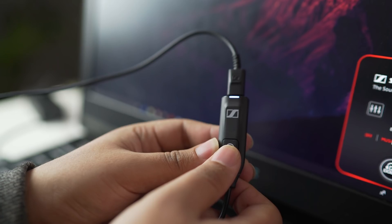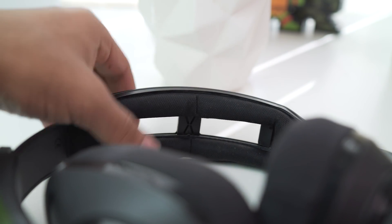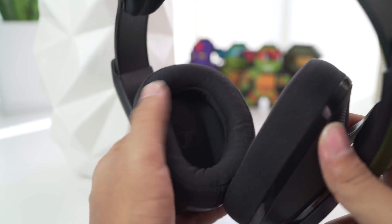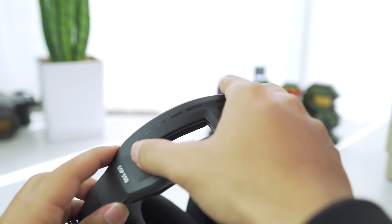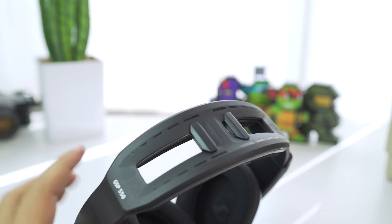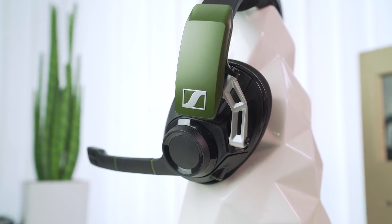Coming to the comfort, this headphone is amazing. The foam pads on the top are soft and the ones on the bottom are a little tighter but can be adjusted by the slider on the top. The sound quality is fantastic — everything is perfectly well balanced and clear, but it does lack a little on the loudness.